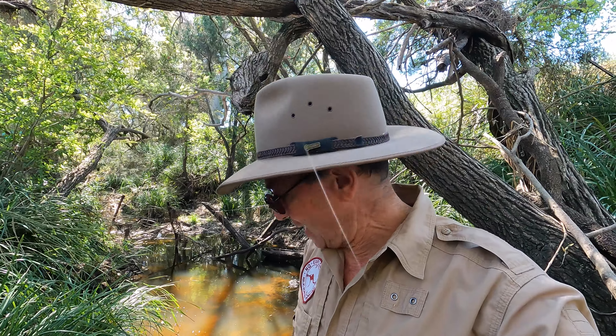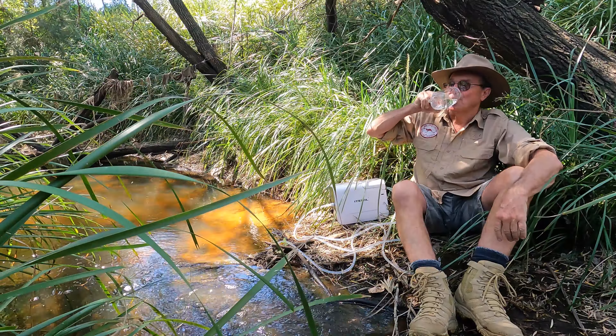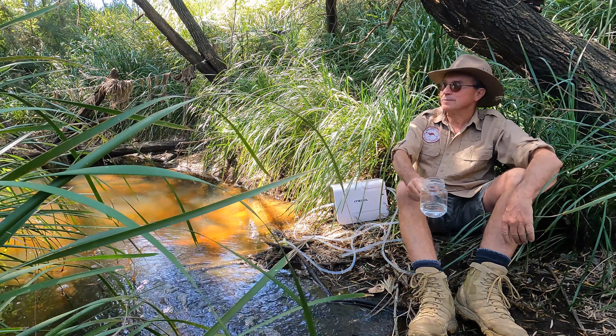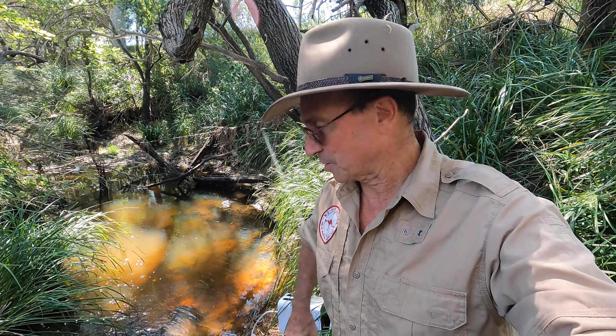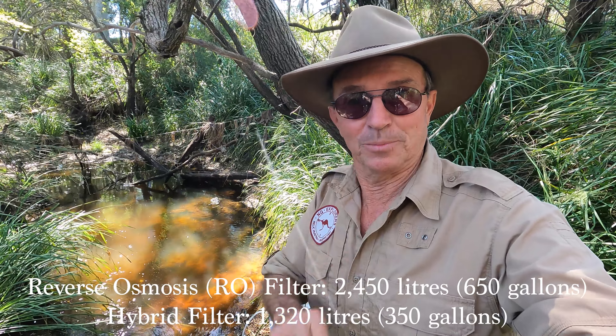Well, I'm pretty happy with that. You can filter much murkier water than this. This is pretty good water but as you saw in the before shot it wasn't entirely clear, but look at it now. The Idahill performs well in the bush. It's a great bit of gear — no trouble with the operation, it's very simple, only a few buttons to manipulate. The filter life I'll put in the bottom of the video in gallons and litres — it's quite lengthy.